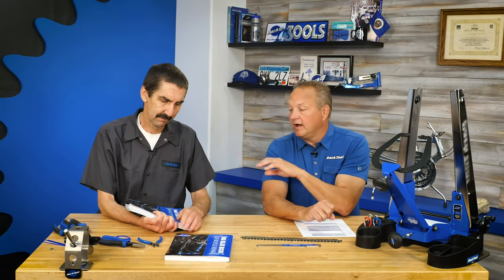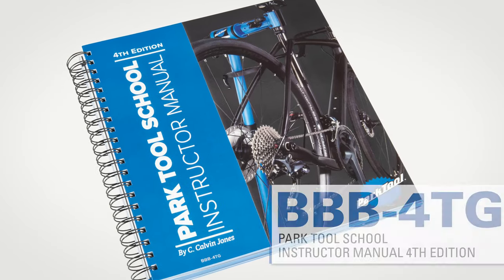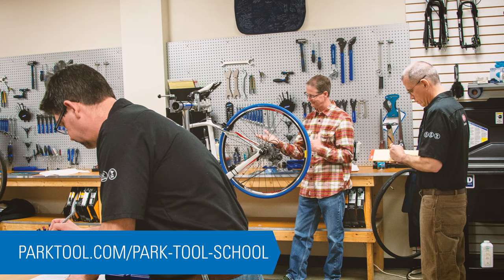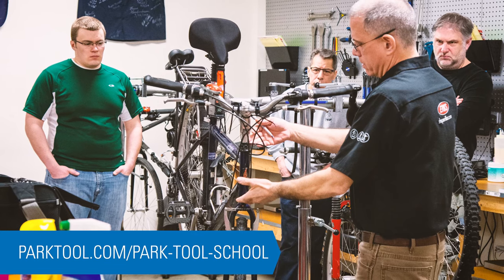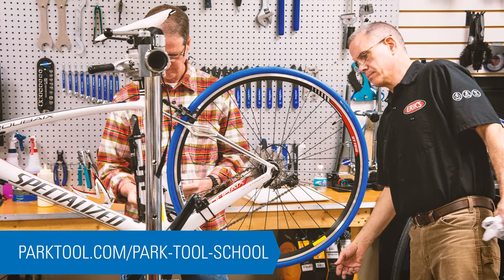There is also a companion to that called the BBB4TG, which stands for Teacher's Guide. We offer a program called Park Tool School. If you're a home mechanic you can go to a bike shop, community center, or similar locations where they conduct mostly hands-on clinics called Park Tool School — and this is the teacher's guide for that.